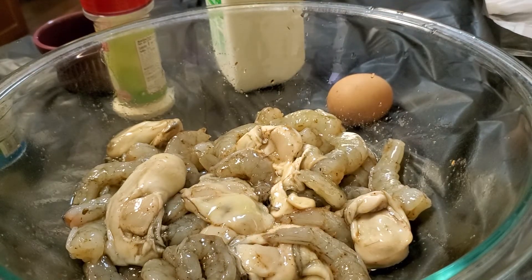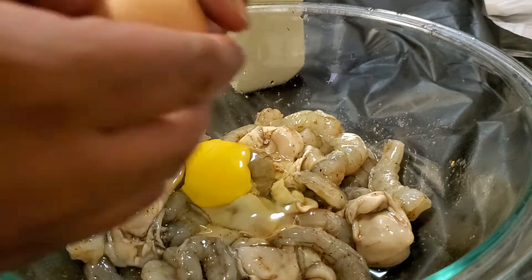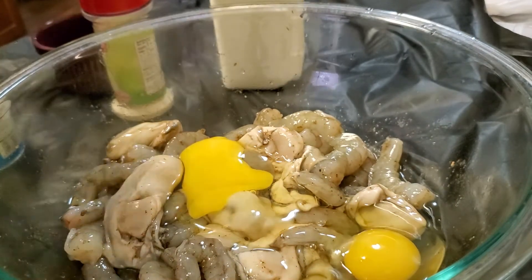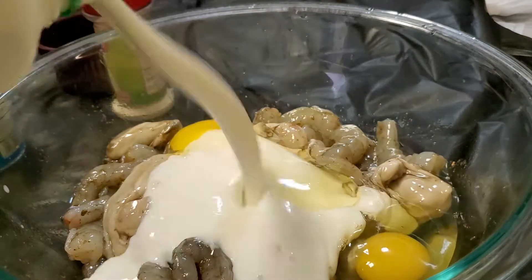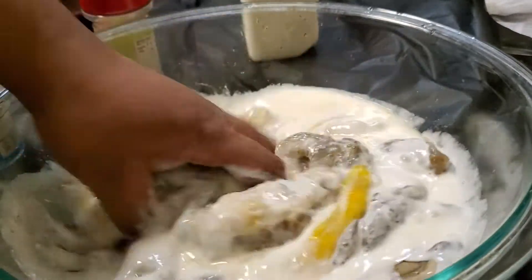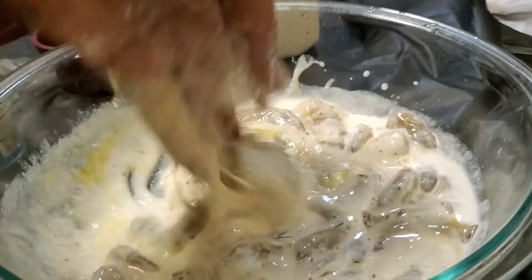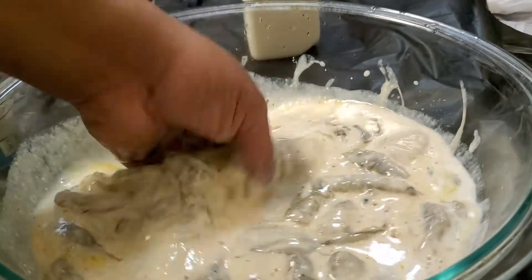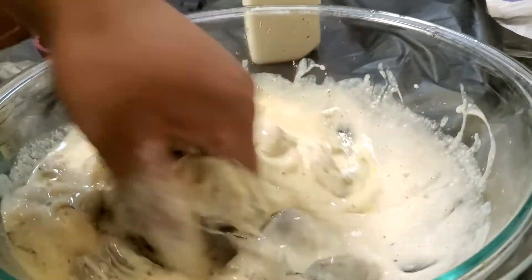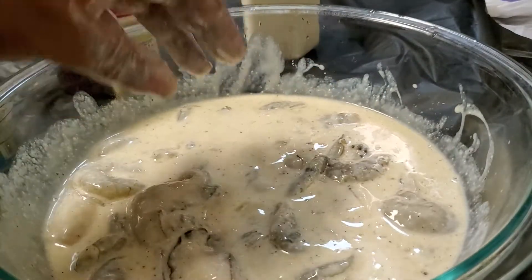Then I'm cracking two eggs — organic cage-free eggs, but plain eggs are fine — just cracking two of them. And some buttermilk, full fat buttermilk, just pour it on. Give it another mix and break down the yolks. We're gonna leave this to sit for ten minutes. If you've got a little longer, go a little longer. I'll get the oil and the flour ready and we're gonna fry these bad boys up and get our sandwich together.